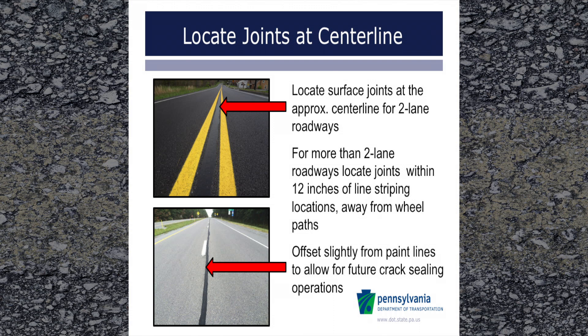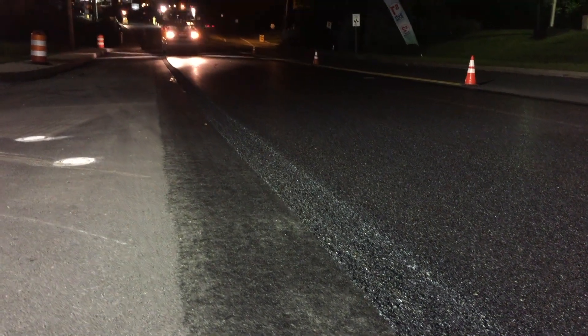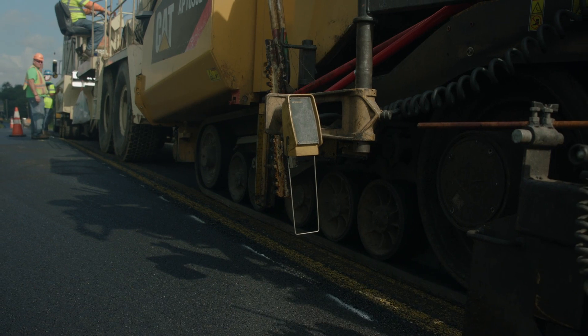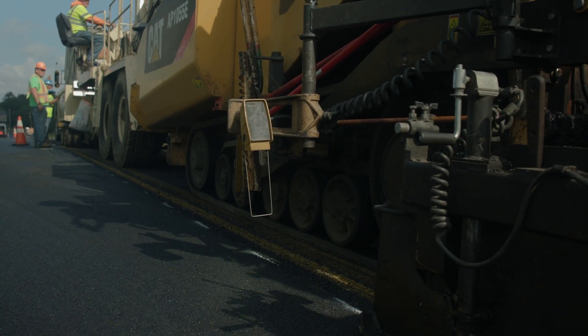Joints should not be located within a wheel path. Next, apply a tack coat at a minimum of six inches wider at the joint than the pavement to be placed. To assure a true line when paving, closely follow lines or markings placed for this purpose.